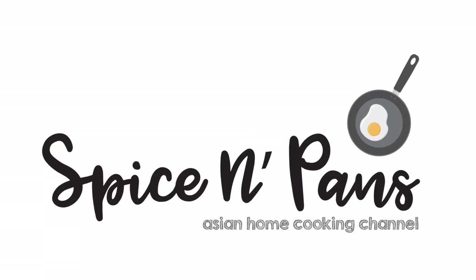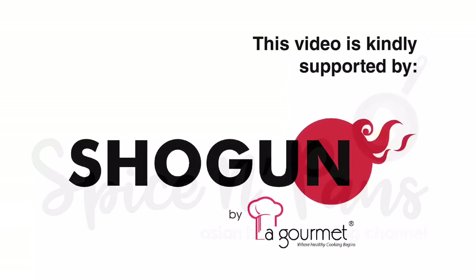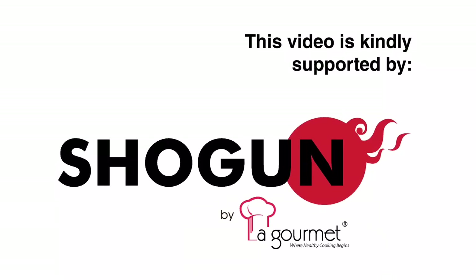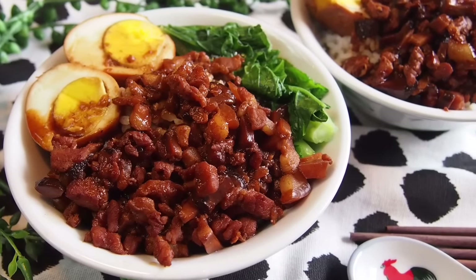Welcome to Spice and Pans. Subscribe to our channel for weekly recipes. I'm Roland Lim, and welcome to Spice and Pans. Today we'll be cooking Taiwan Lou Rou Fan, or Taiwanese braised pork rice. So let's start cooking.